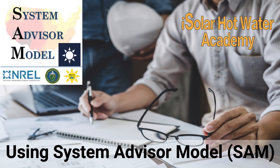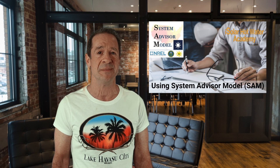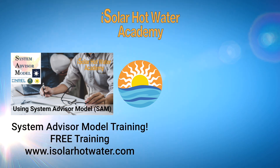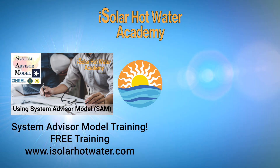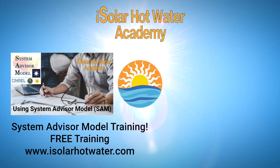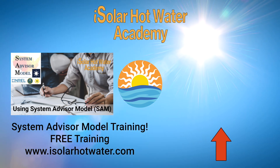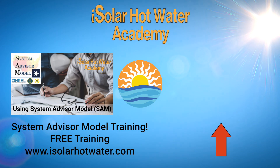I have a short course to master comparison modeling. It's free, like the software, and it's yours to keep. So get it now. Get your free training at www.isolarhotwater.com. When you open the website, you'll see the link for the registration page. Then click for the next video and see how different collectors work so that you can choose the best model for your solar thermal system.